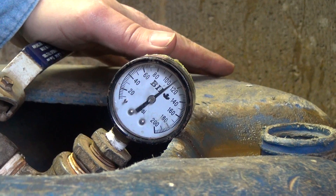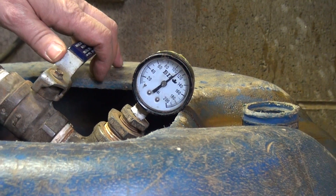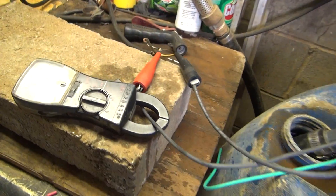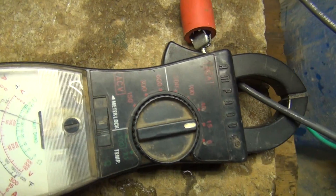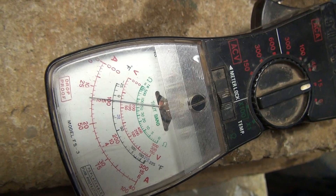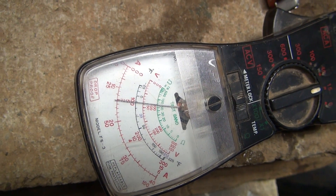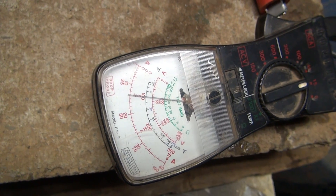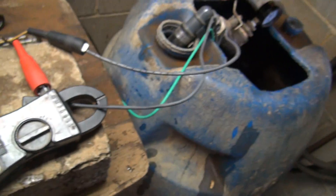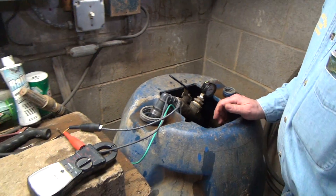116 PSI — which is good. According to the specs, we're supposed to have 115. If you come over here, you can see the amp needle: when I let it go and the pump runs, it comes up a little bit, then levels out. And if I take it back down, it drops back off again. So the pump is working just the way the book calls for it.